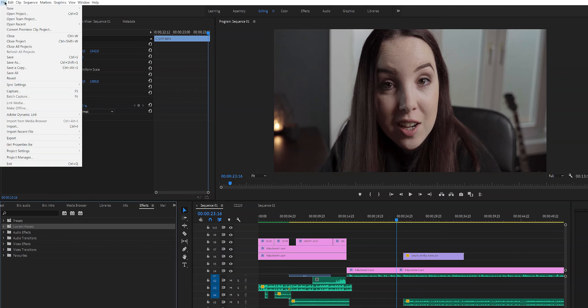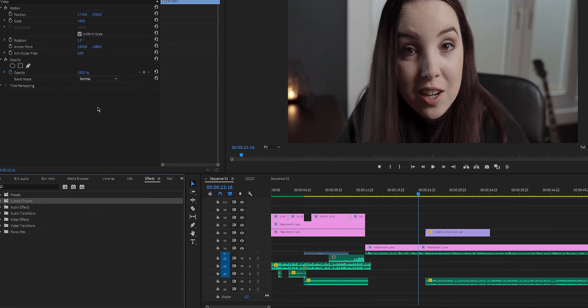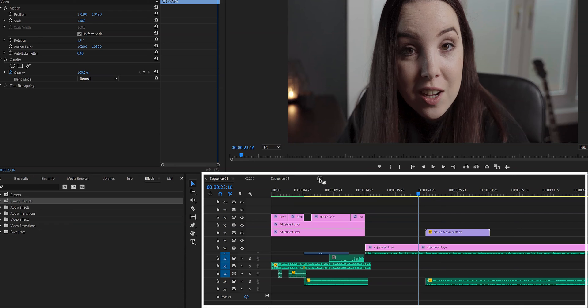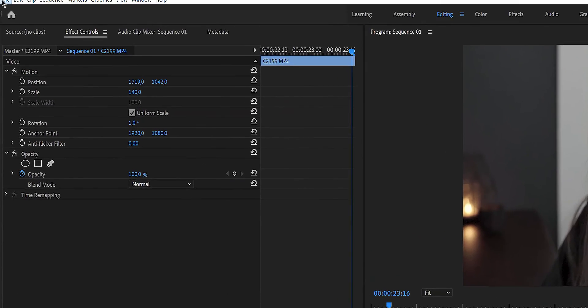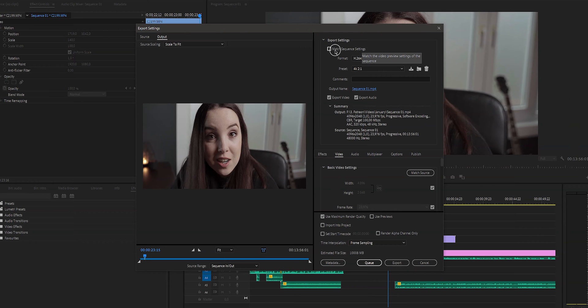In order to export a video, you have to go to File, Export, and Media. Now it could be, like in my case, that it doesn't pop up — and that is because you have not selected the sequence. So make sure that you click on the sequence window, and then click on File, Export and Media, and now it's there.